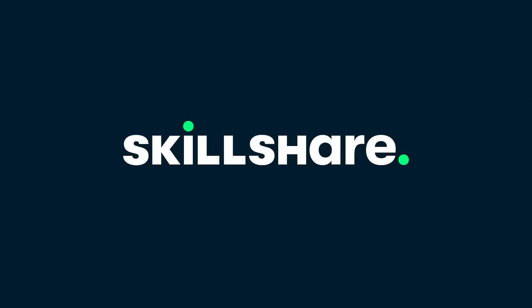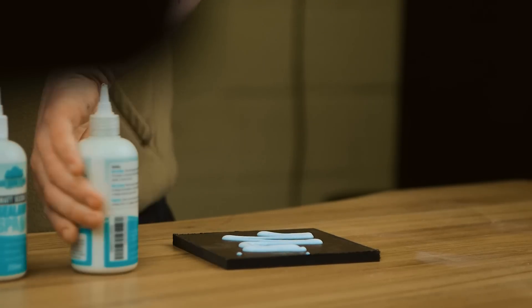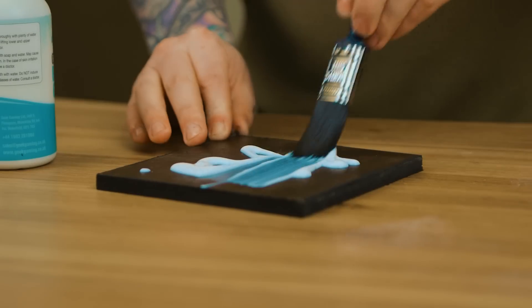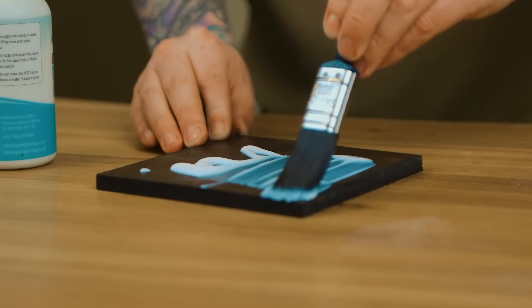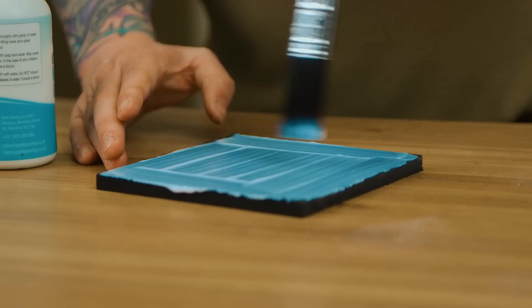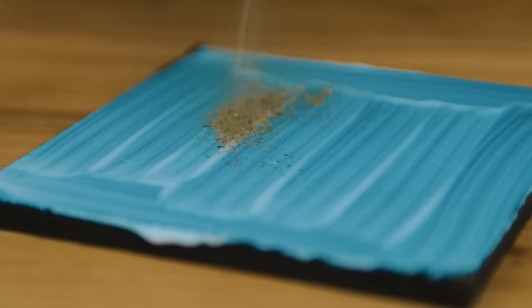This video is sponsored by Skillshare. I've wanted to put a video together to show you how to get the best out of your basing materials. Whether you're just starting out or you're a veteran of this kind of work, I want to touch on a few things that I always skip over when I'm doing my terrain videos.